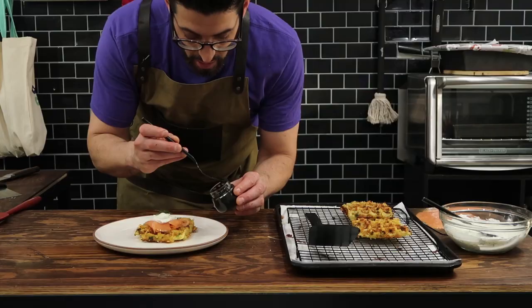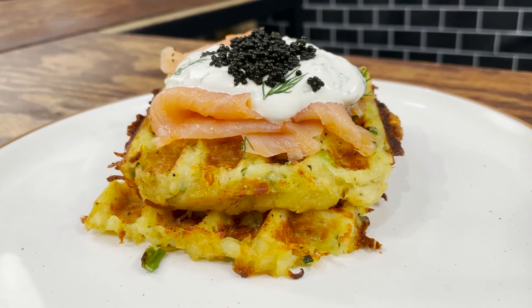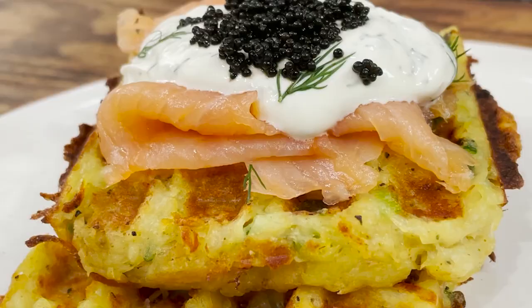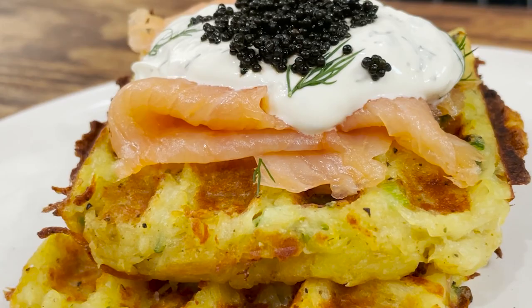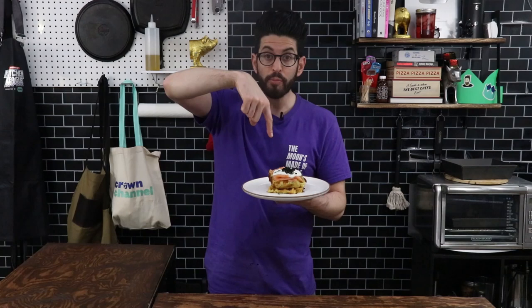Making potatoes in the waffle maker is pretty awesome. Potato latkes in the waffle maker are one thing, but when you top them with smoked salmon and a dill-infused sour cream, it's another thing. When you take it up a level and put caviar on top, well, that just takes it to a place that my taste buds are definitely ready for. If you've had a latke before, you already love it. But when you make it in a waffle maker and you get all those little grooves of crispiness surrounded by softness, it takes it to a whole other place of deliciousness.